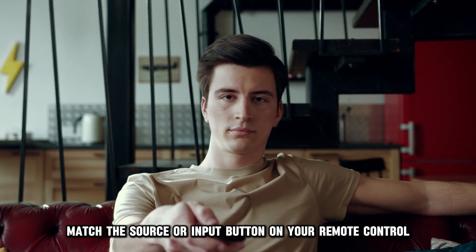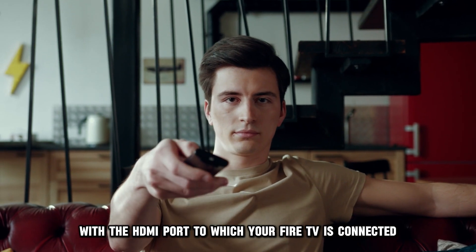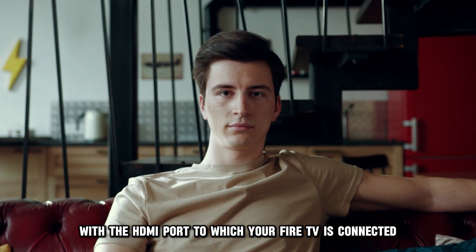Match the source or input button on your remote control with the HDMI port to which your fire TV is connected.